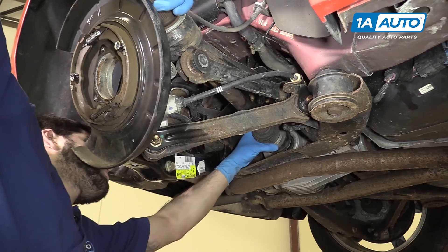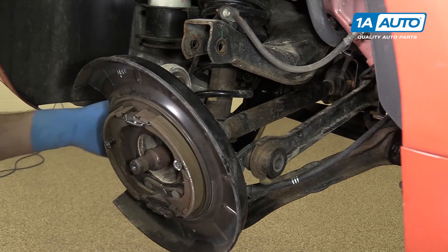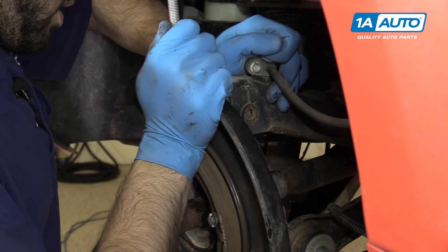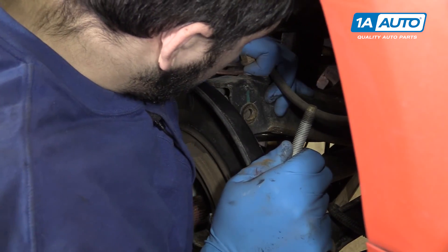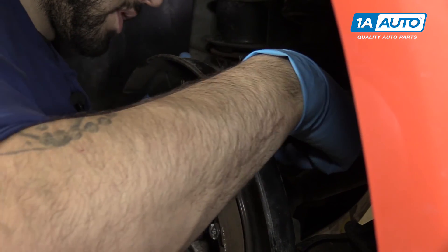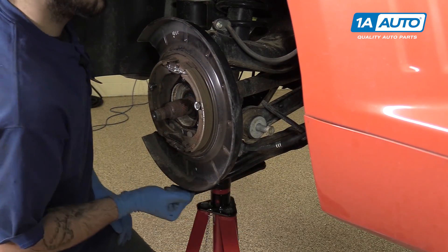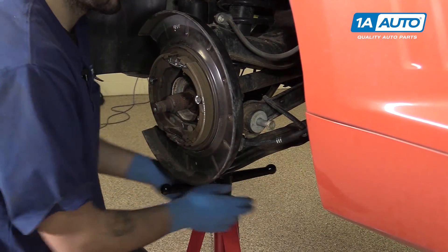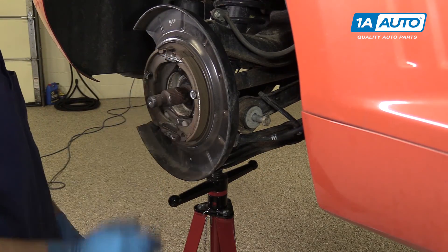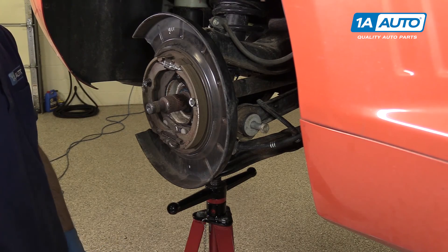Line up the splines into the differential and reinstall your CV axle. Pry down on the knuckle and reinstall your CV axle. Reinstall the bolt for the lateral arm — just get that started by hand for now. We'll then slide the knuckle and the upper control arm back together. Reinstall that bolt as well and get the nut started on the back. Since we're using a lift, we're going to use a screw jack to put our vehicle at ride height. If you're doing this on a jack stand, you can easily achieve this with just a regular floor jack. All we're trying to do is compress the suspension to about where the vehicle would ride, so when we torque these bolts down, our bushings are preloaded at ride height and not full droop.